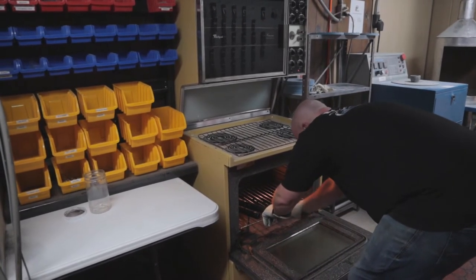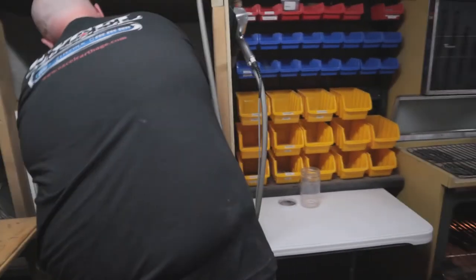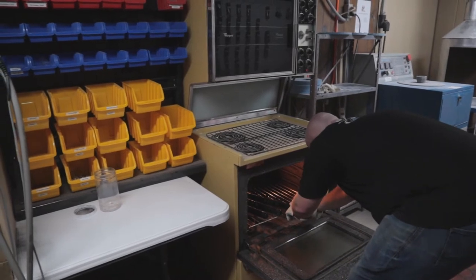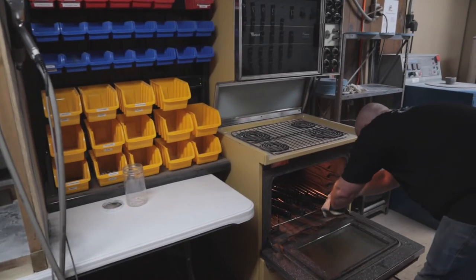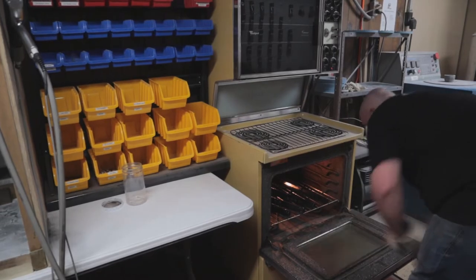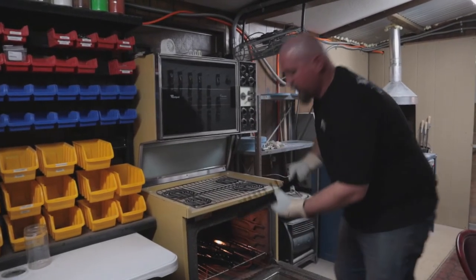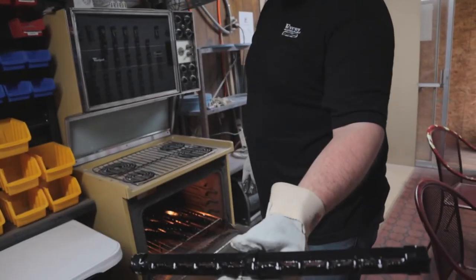We're going to put them in for another 15 minutes to cure them. And we are pulling them out — look at that nice shine. That looks good. They're hot so we're going to sit them over here and let them cool.